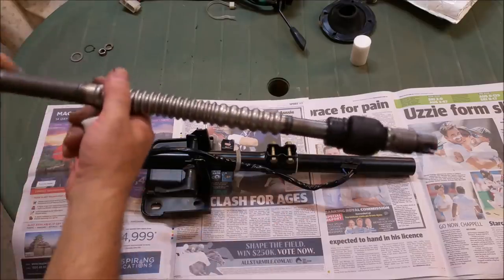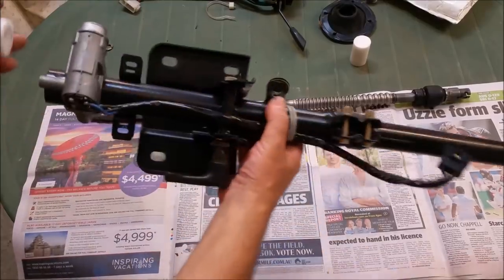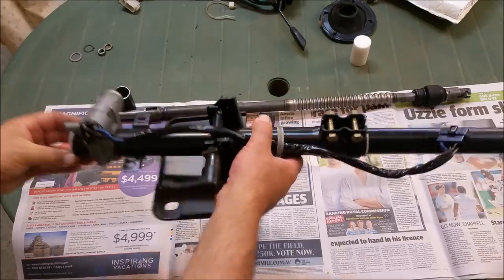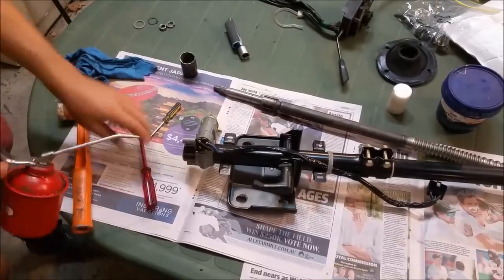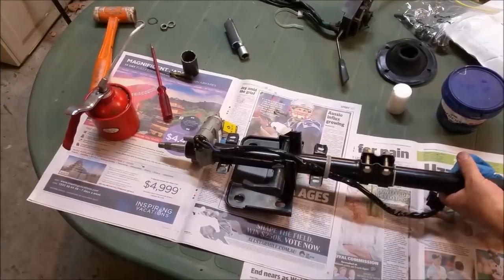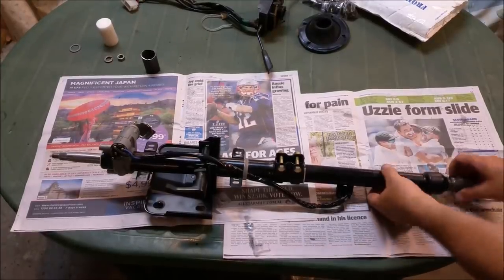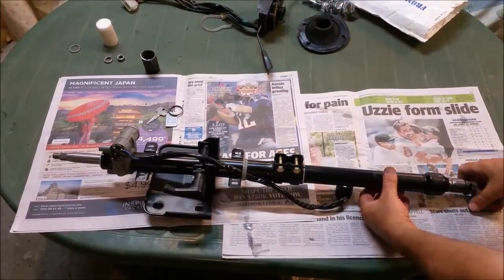That turns beautifully. Right, so we've put it in and it's turning free as a bird - good as gold. If we pop the key out, we've got a steering lock, so that's even better. So we've got to now put the combination switch on. I'm not going to put the column in yet because I want to stick the steering box in first, that way it's going to be easier to line the splines up. That can go on after.